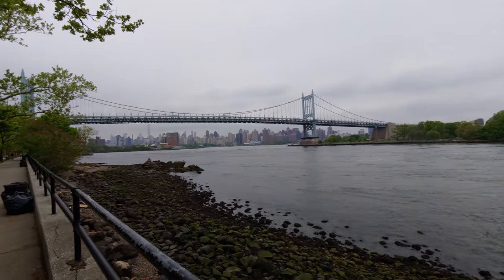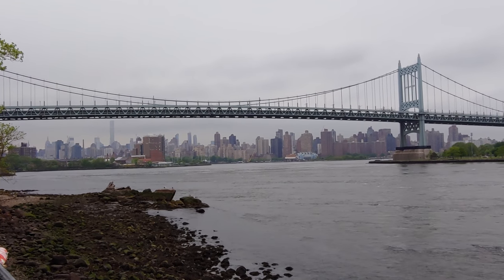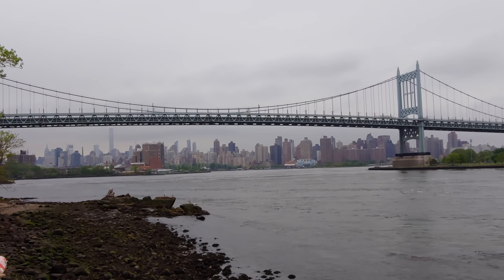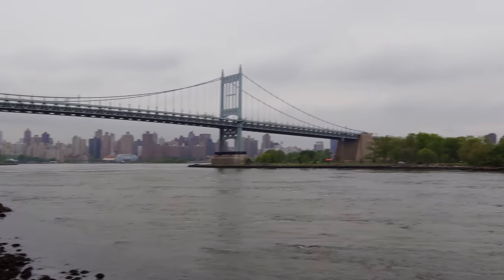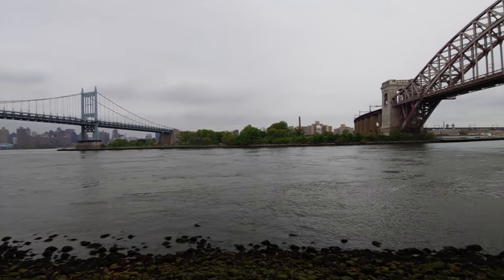Now looking at the zoom — this is really a problem for the wide angle mode, because that right there is the maximum zoom. Typically on the V30 and G6 you switch between the two lenses and the regular lens is used for zoom. But as you can see, from wide angle there's not really a zoom on it — it's kind of useless.